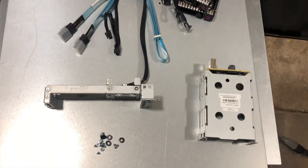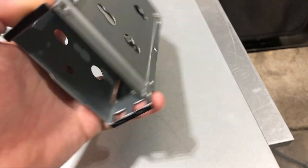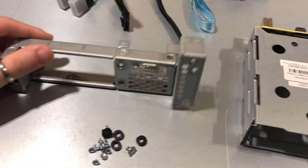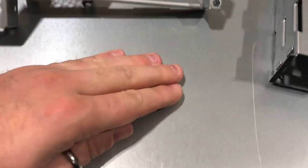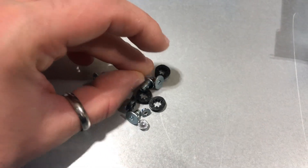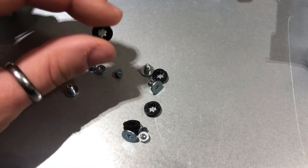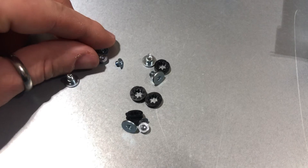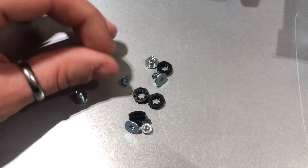This is the flex bay that we're going to install. The flex bay kit usually consists of a dual bay cage with the power cable, the data cable, and that little brace — the rear brace with the cutout in it. The screws are fairly standard for an HP machine. The ones with the rubber washers that come with the kit are not necessary because you can just reuse the ones already on the machine.